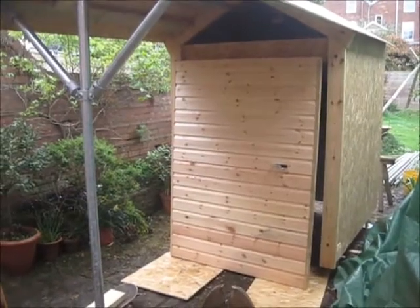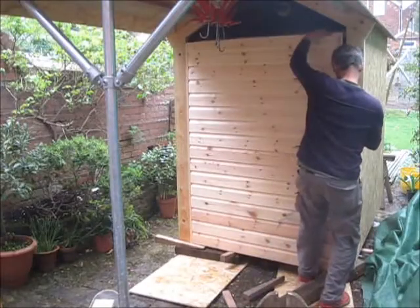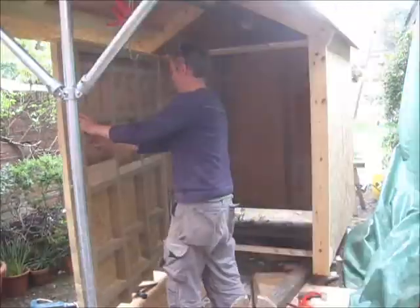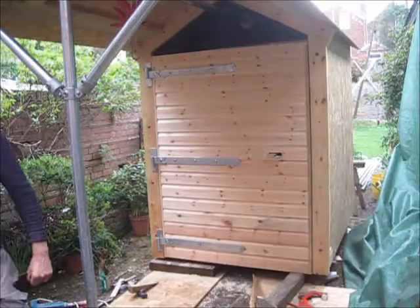There they are - the mighty door, more of a wall than a door actually. Okay, hinges on - moment of truth. Yeah!